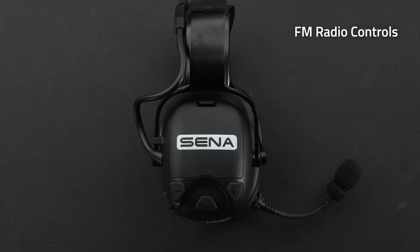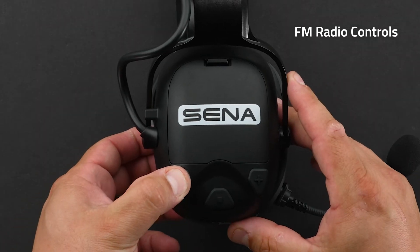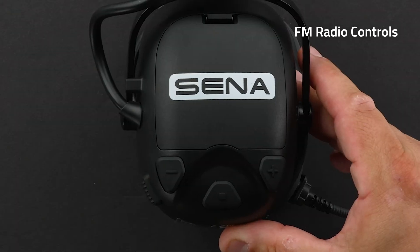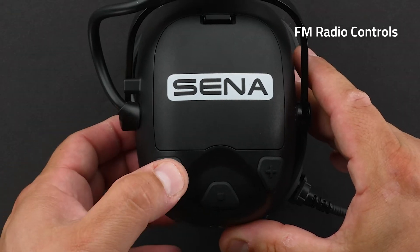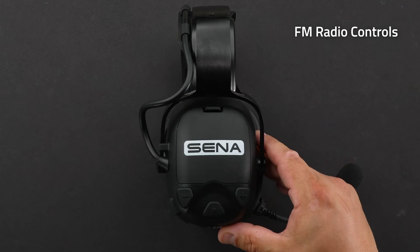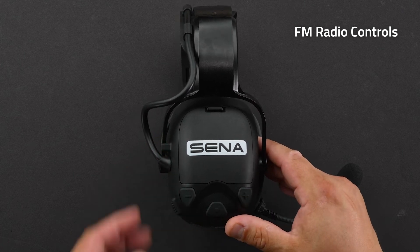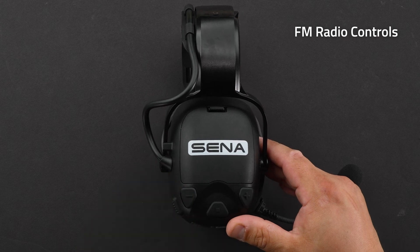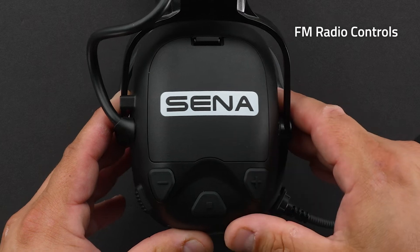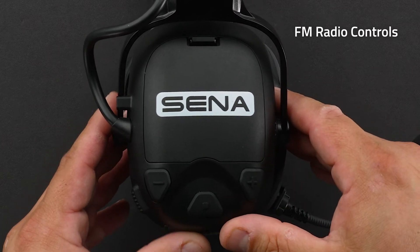For FM radio controls: to turn on FM radio, hold down the minus button for one second — you'll hear 'FM on 8.7.' To turn it off, hold down the minus button for one second — you'll hear 'FM off.' To seek a radio station forward, tap the plus button two times. To seek backwards, tap the minus button two times. To start scanning, hold down the plus button for one second; to stop scanning, hold down the plus button for one second.